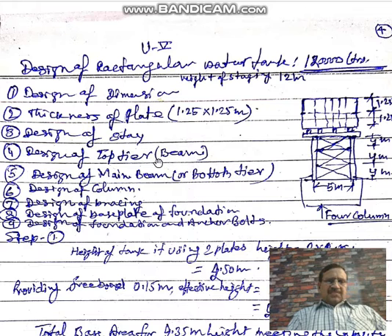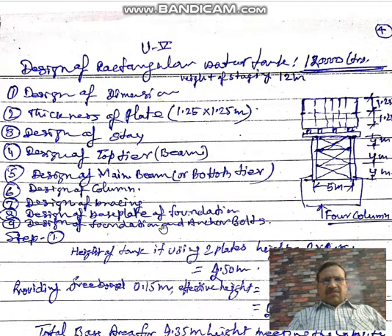Then design of the bottom tier of beams — this is the bottom tier beam. There are two bottom tier beams and four top tier beams shown in this image. The sixth step is design of the staging or columns. Then comes design of bracings, design of base plates and foundation, and design of anchor bolts or foundation bolts.